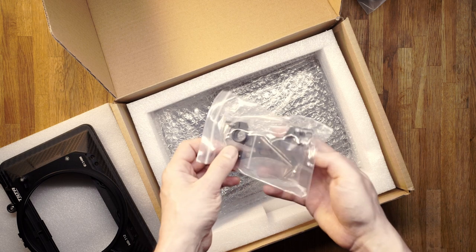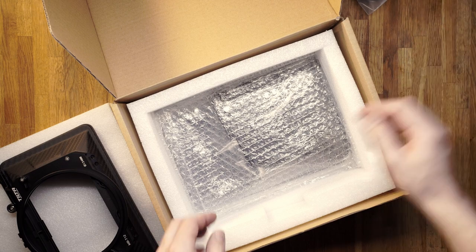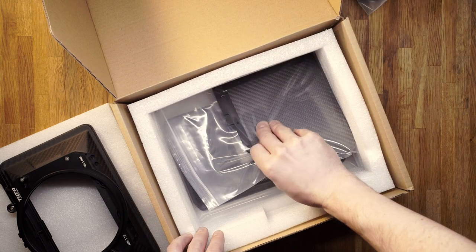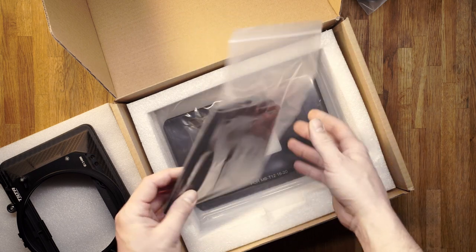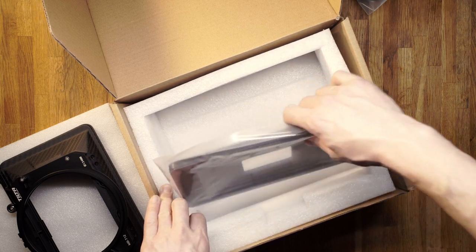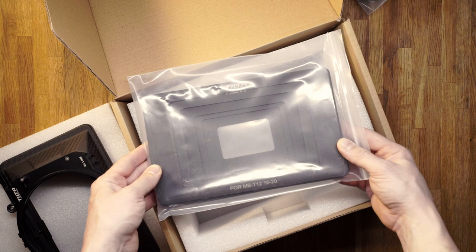This is the 15 mm rod support. And this is the carbon fiber top flag. There are five hard mattes included, all from 16 to 180 mm.